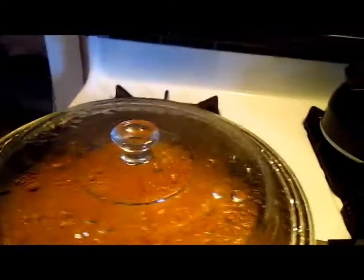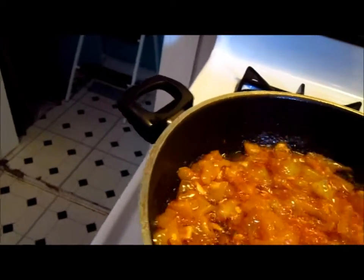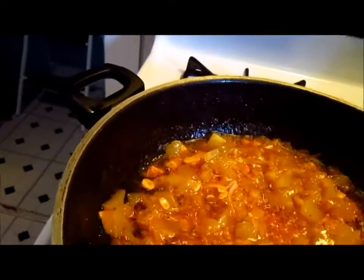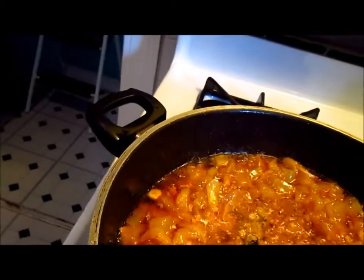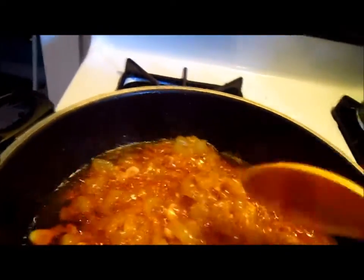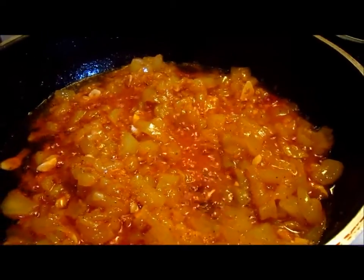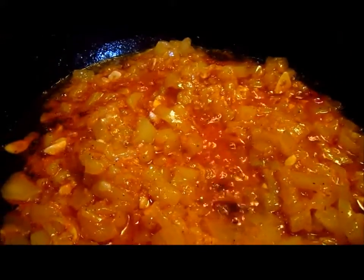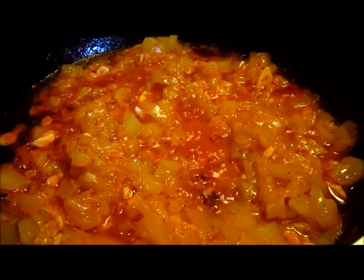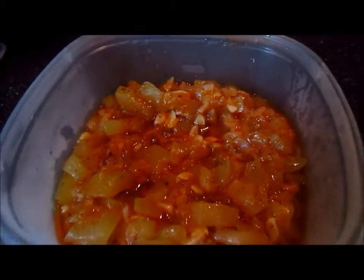Okay, about to check the food again, and hopefully this time — oh, here we go, beautiful! Turn it in a little bit, about to turn it off. And this is what you call stew squash. Now that I finally have the finished product.